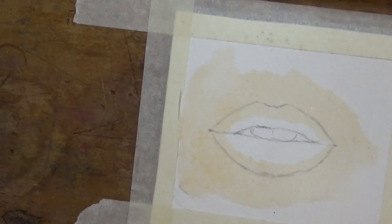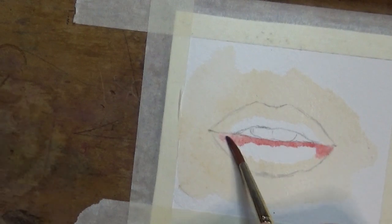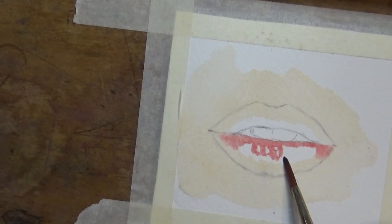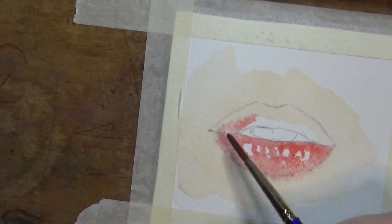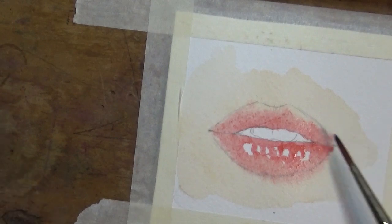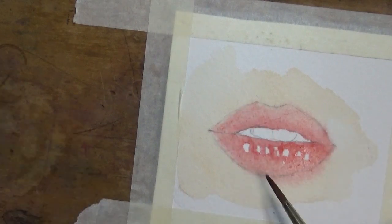I'm going in with that Naples Yellow Red all around the lip and over the border of the lip. Then I'm going in with Rose Doré — a quite light rose — though a watered-down red mixed with yellow would achieve more or less the same hue. I'm going in over that Naples Yellow and layering down my first layer.